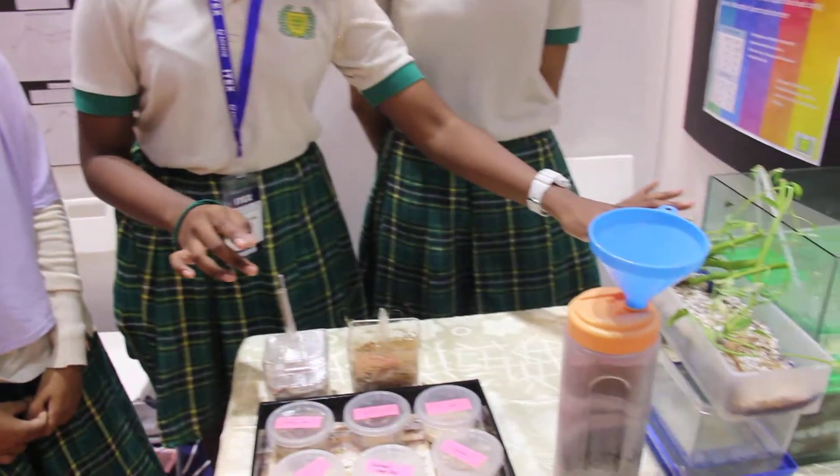Hello, this is our project, the Eco-Filtration System. It consists of two filters: the heavy metal filter and the bulk filter.